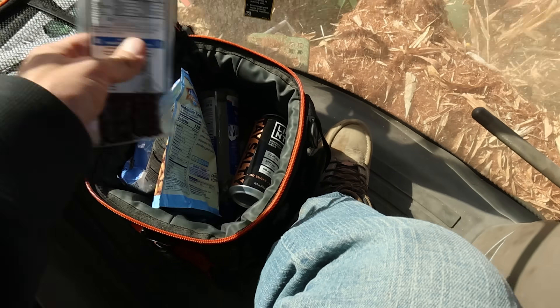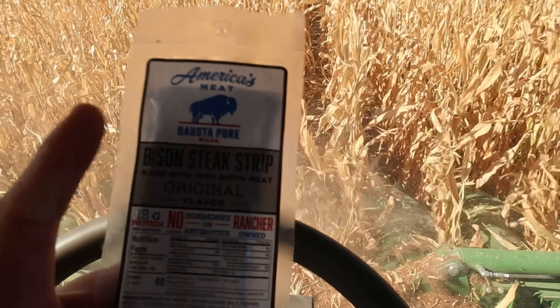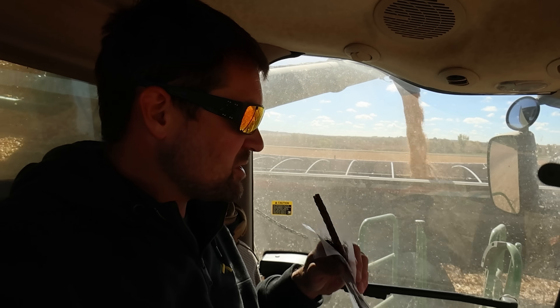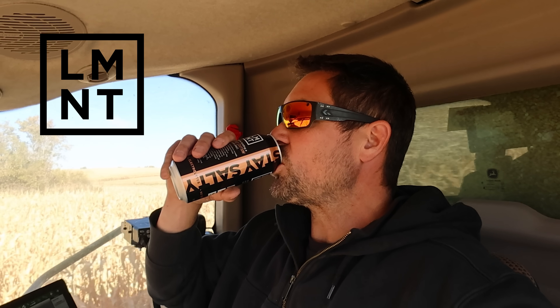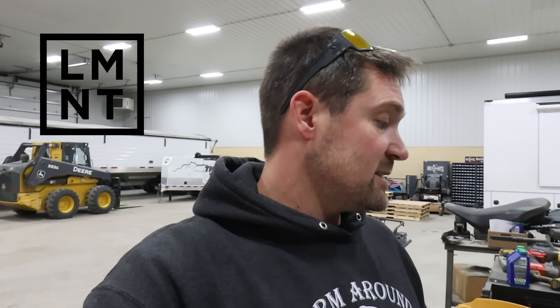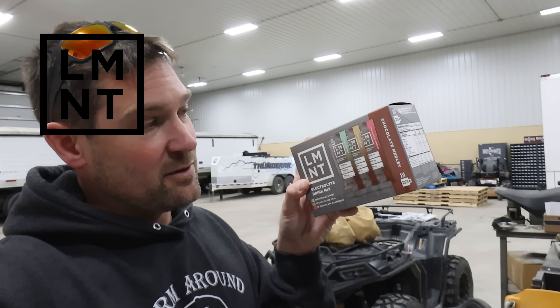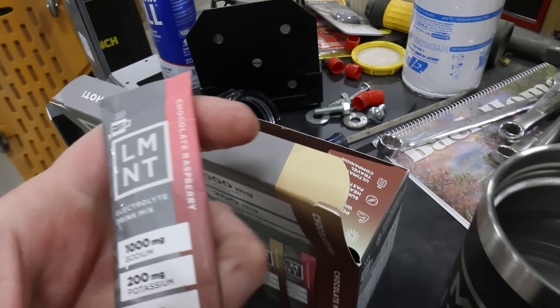Lunchtime. Bison steak strip from Dakota Pure Bison — highly recommend. Not an advertisement, by the way. They're just a great family and the stuff is delicious. Welcome to the Midday Farm Review on the Linder Farm Network. You guys have heard me talk about LMNT before — that's the drink I mix in with water and it keeps me hydrated. It's full of electrolytes, there's no sugar in it, nothing dodgy. Now it is that time of year where you can get LMNT in the chocolate medley mix — chocolate mint, chocolate chai, and chocolate raspberry. You can drink this stuff hot, you can mix it with your coffee in the mornings. I'm going to go for the chocolate raspberry because that seems like the one that would fit me the best.